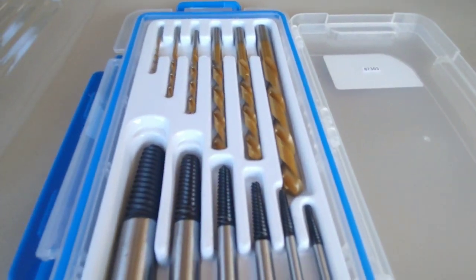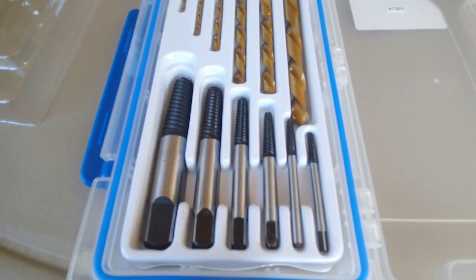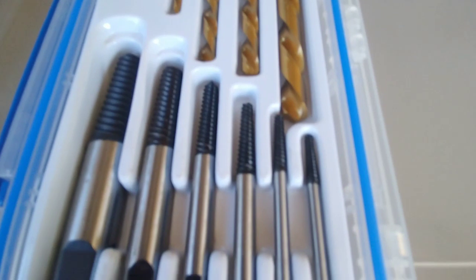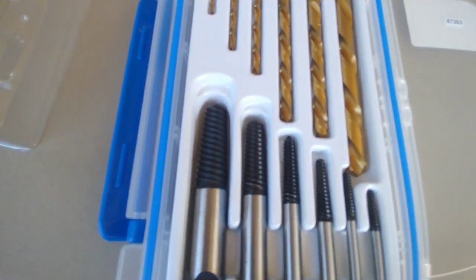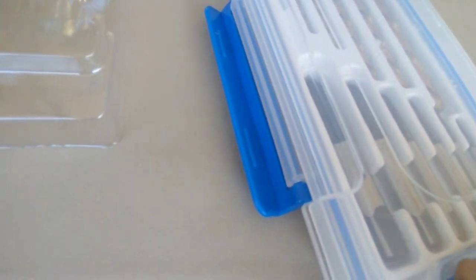I picked this up at a place called Tractor Supply Company. Usually these cost quite a bit — like really good brands run from 30 to 40 bucks. This one here I actually got for about 6 bucks, which is $5.99 plus tax over at Tractor Supply Company.